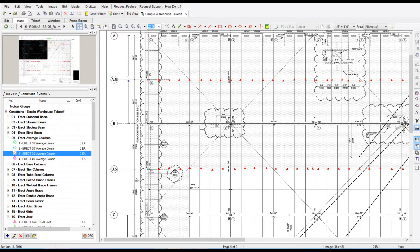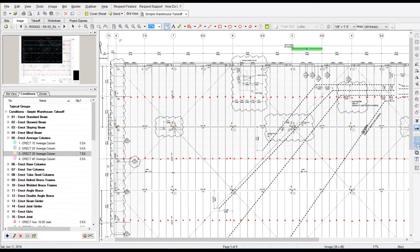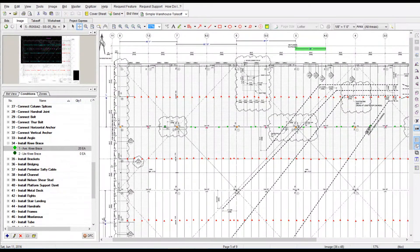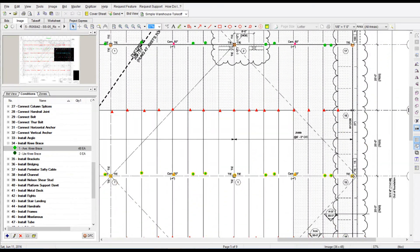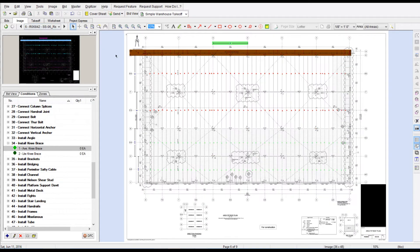Now we're going to come back to the first page, go count the columns, girders, and kickers — the little kickers that go from the joist to the joist girder on that one column line. I'll run through that real quick, do that takeoff, and then I'm going to copy that takeoff and paste it on other like column lines. So once again, doing a takeoff that's relatively quick and then pasting it on all the other typical column lines.